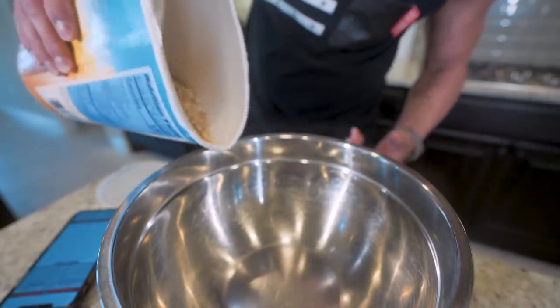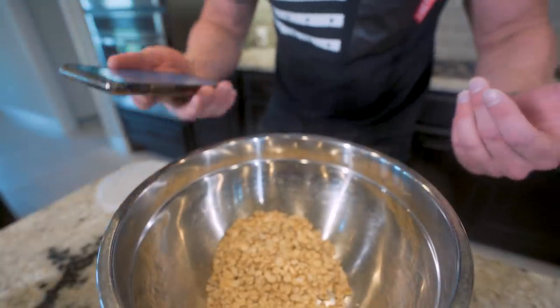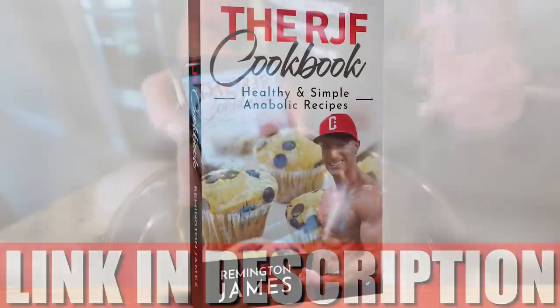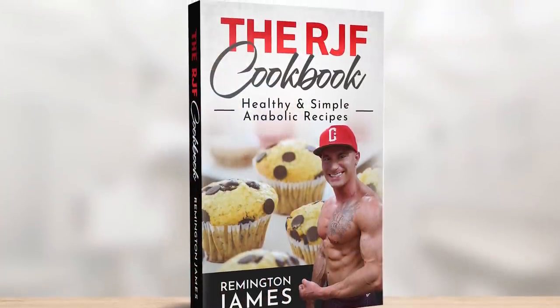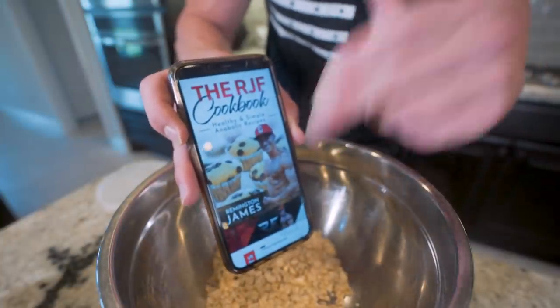So I'm going to start by weighing out my oatmeal in a large mixing bowl. And keep in mind, in order to make sure all my measurements are spot on, I'm literally pulling all the info from the RJF Anabolic Cookbook. Anytime I'm making meals, I have this guide right beside me — it tells me what I need to weigh out, the calories, what to track in MyFitnessPal. It's all right here. If you want to make your own meal plan, you can't go wrong with this.